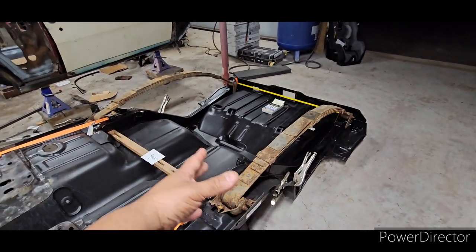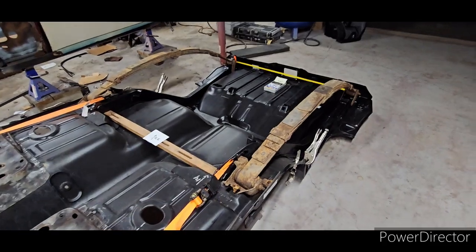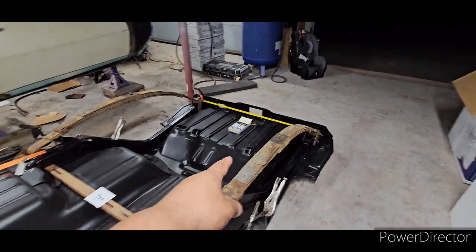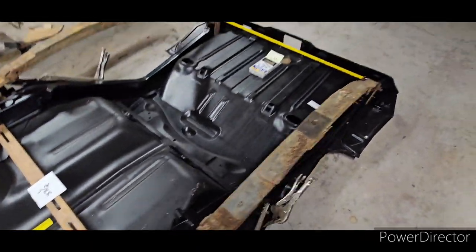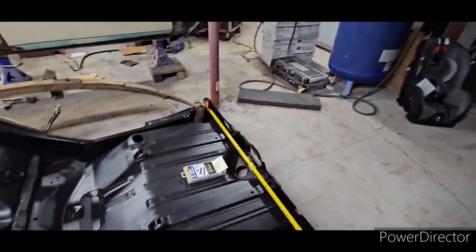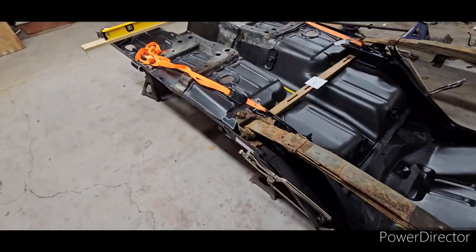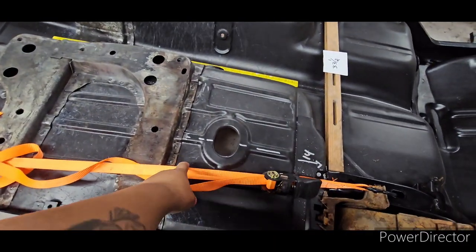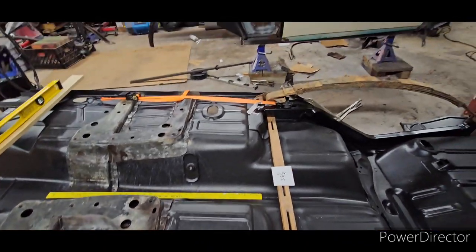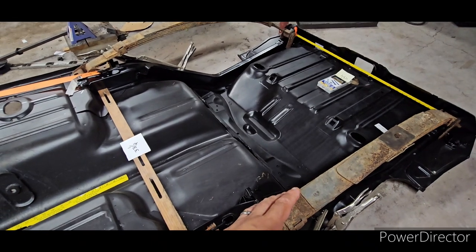These are the original leaf springs that I like to use when I'm mocking up the floor. There you got your trunk floor, the main floor, and your rear frame rails. Another tool I like to use are these ratchet straps — they are great for the project. What I like to do is put the frame rails on the car.